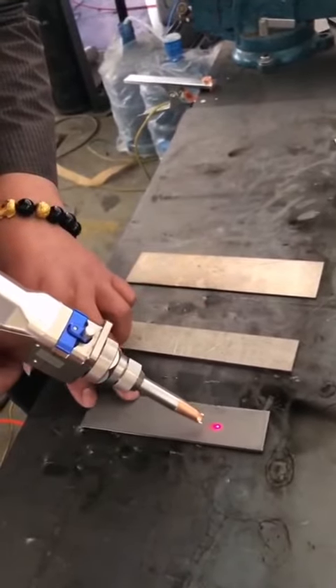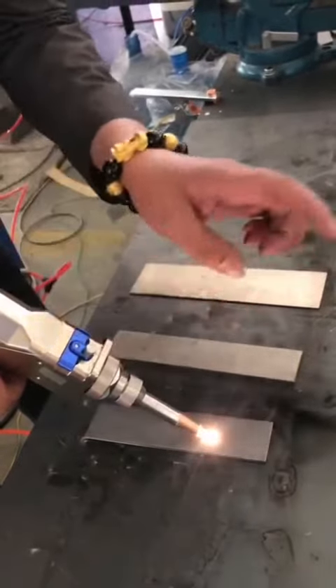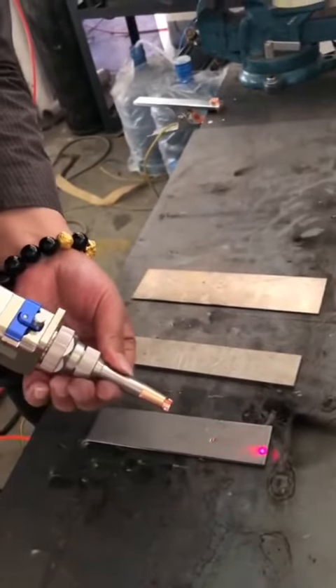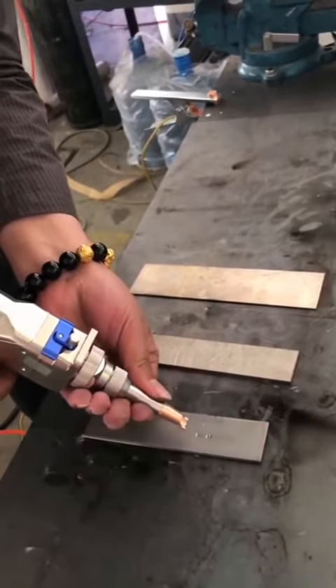Different materials have different focus. You need to adjust the pipe to make the material have a spark when you can engrave it. If there is no spark, you cannot engrave it.